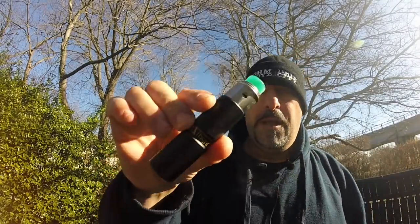What up YouTube? Big Lou and Big Lou East Coast Review back again with another review, and today we're here to do a little review on the L Thunder Mechanical Tube Mod.